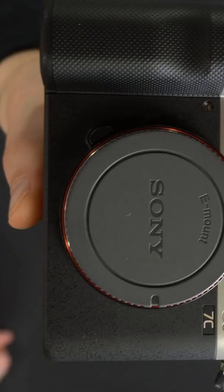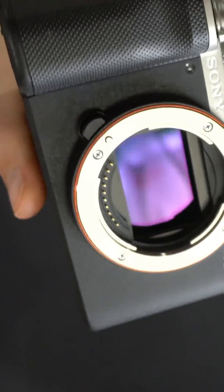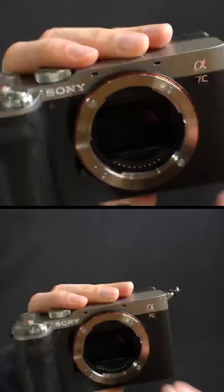I'm going to be checking out the Sony A7C. We can remove the cover to reveal the inside — you can see the sensor right there. It's a 35 millimeter full frame sensor.